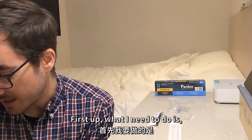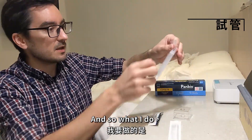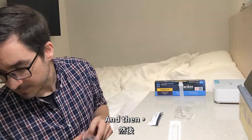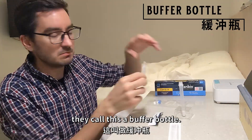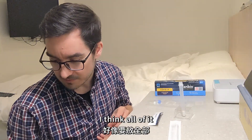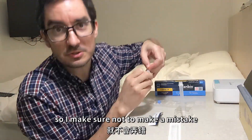First up, I need to prepare this vial. So I have a bottle in here — they call this a buffer bottle. It's a bottle of liquid and I'll have to put some drops into this vial. I think for this test you put all of this liquid inside. So I'll take my time and make sure not to make a mistake.